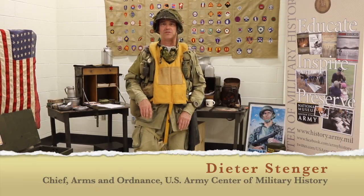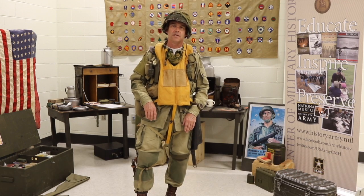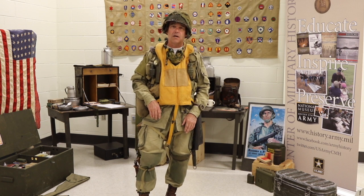Hi, I'm Dieter Sanger. I'm the Chief of Arms and Ordnance at the U.S. Army Center of Military History at Fort Belvoir, Virginia. What I'm wearing is basically what airborne paratroopers wore on D-Day on June 6, 1944.